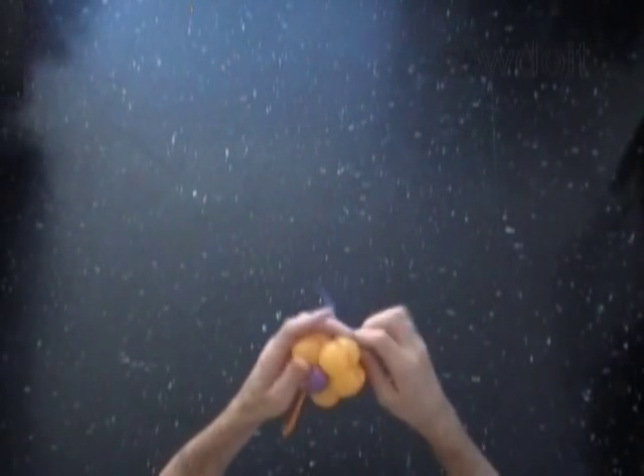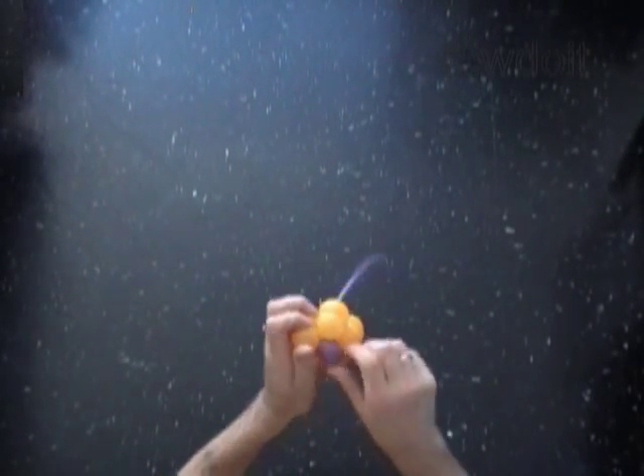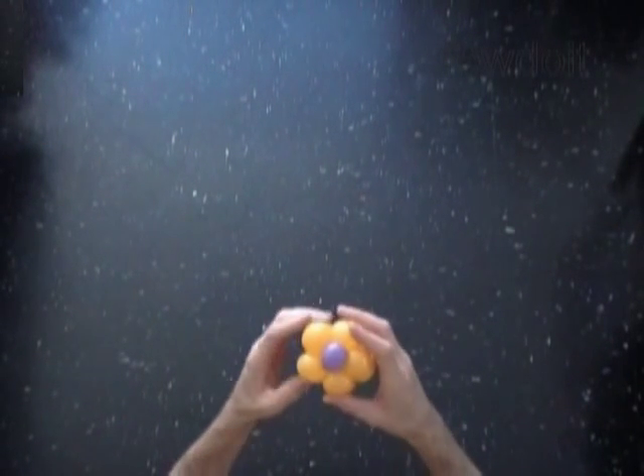We can use the rest of the purple balloon to decorate the flower as well. Our flower looks much better now — it is beautiful, isn't it?